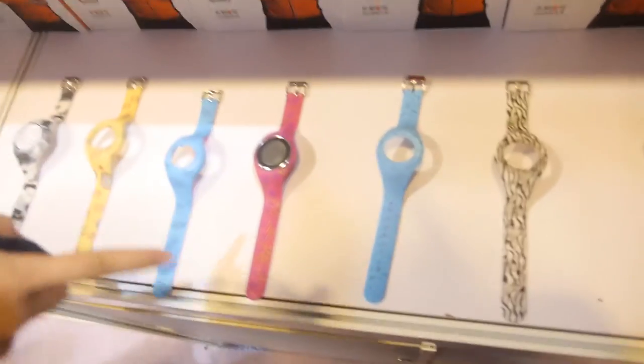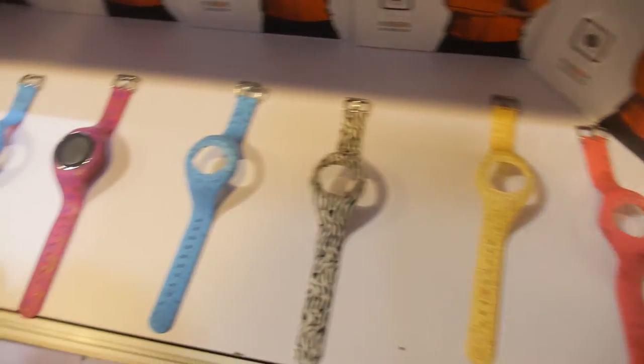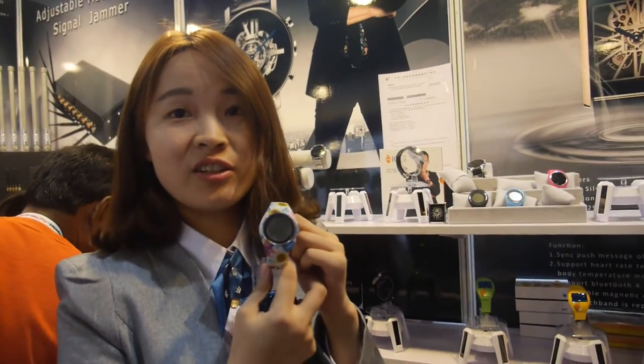They also offer a kids tracker, available in many colors. How much is it? This one is $30.